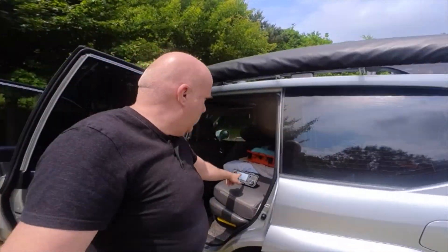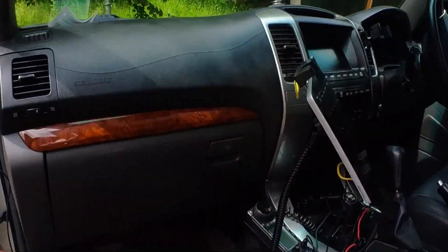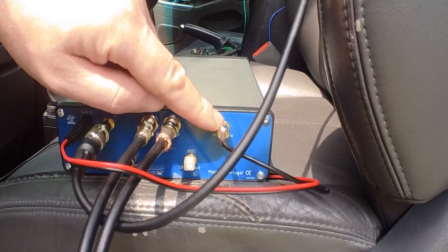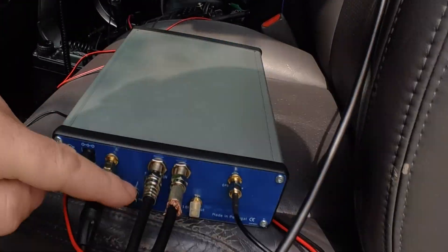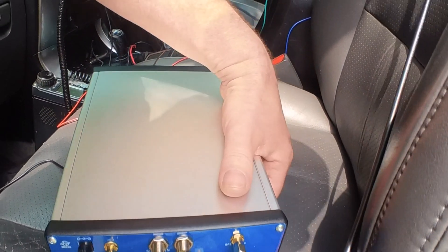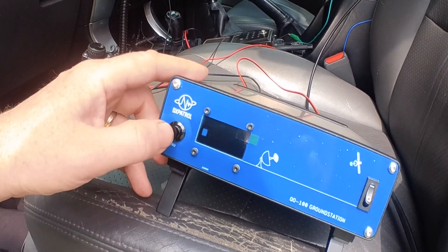I'm also using the IC-705 as the IF radio. This is the actual RF signal coming in and out of the antenna. We have a GPS unit up on top of the vehicle, and the signal goes to the radio over the IF radio connection. It's just powered off this battery for the moment. It looks as if it has locked — the GPS has locked. It has its own internal 10 MHz reference signal as well, just to keep everything locked so it doesn't drift too much.